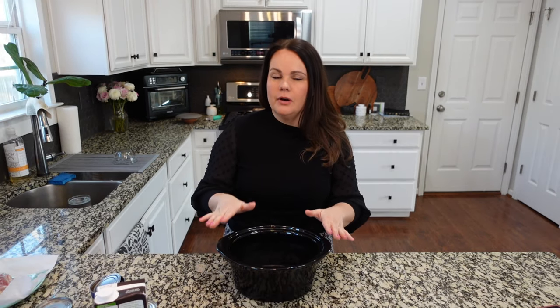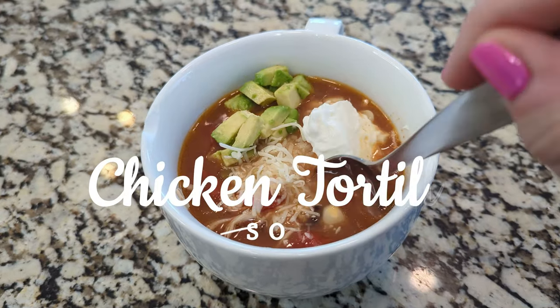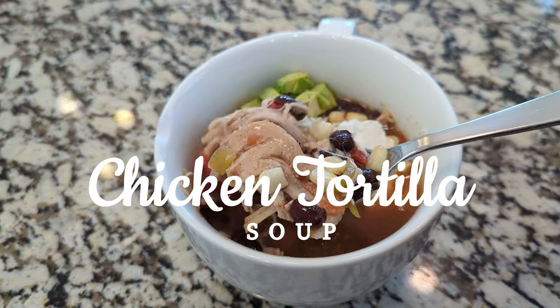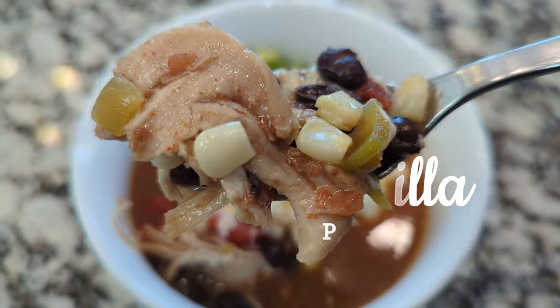It's 8:26 and normally I leave for church around 8:15, so we're running a few minutes behind. This is one of those crock pot recipes where you need to throw everything in really fast, put it into the insert, and just walk away. This is the one for you — it's so easy. I can put this together in under five minutes.